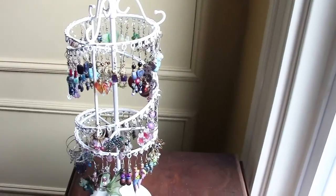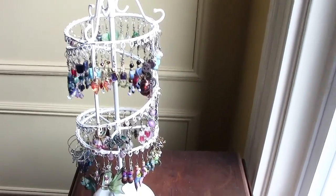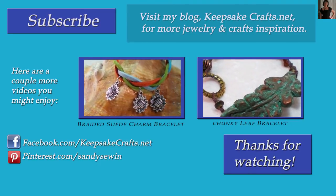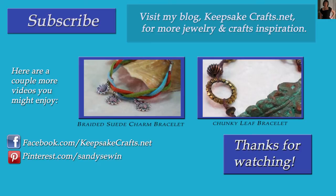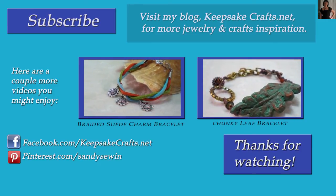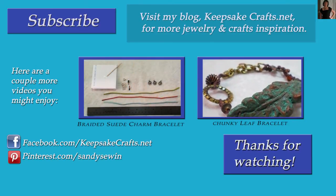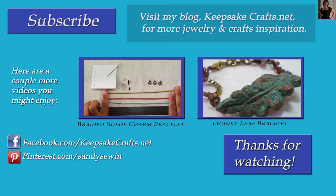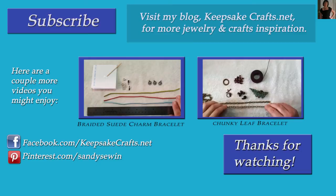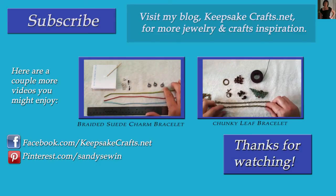So there are just a few simple jewelry organizing ideas — I hope you find them helpful. Thanks so much for watching Keepsake Crafts videos. If you liked this video please be sure to click subscribe and also click like. If you make projects based on these, we would all love to see them. You can share your photos at my Keepsake Crafts Facebook page in the Your Creations album. Up on the screen are two videos you might enjoy watching, and also please be sure to check out my blog KeepsakeCrafts.net where I have lots more creative ideas and inspiration.